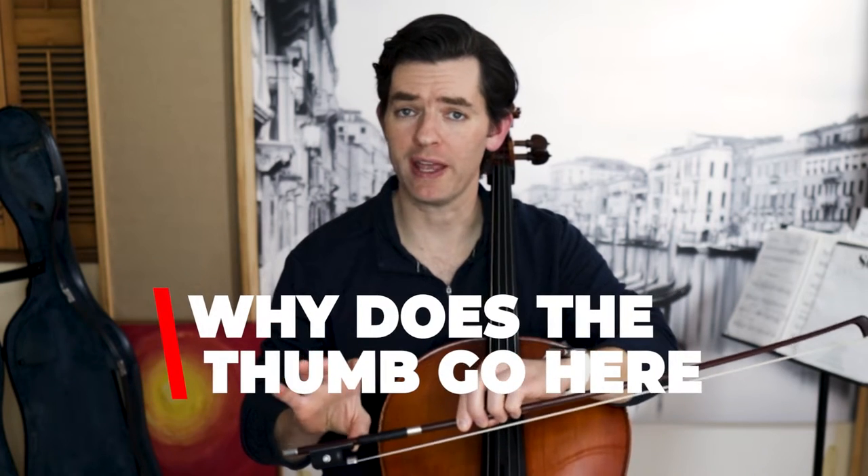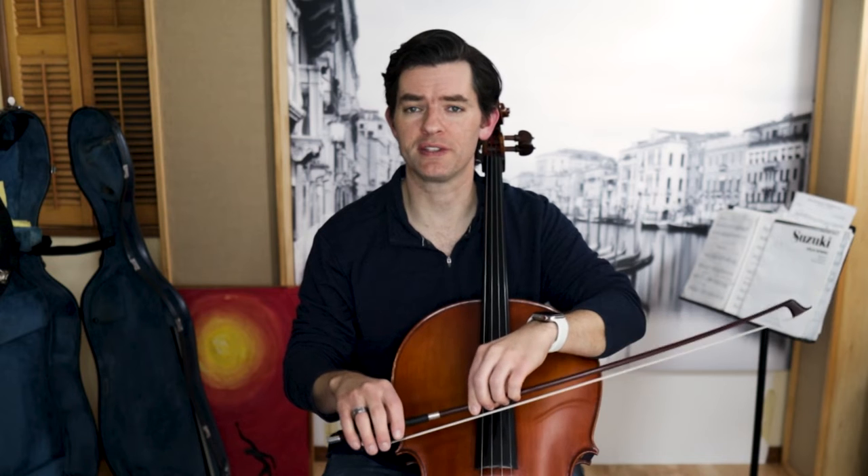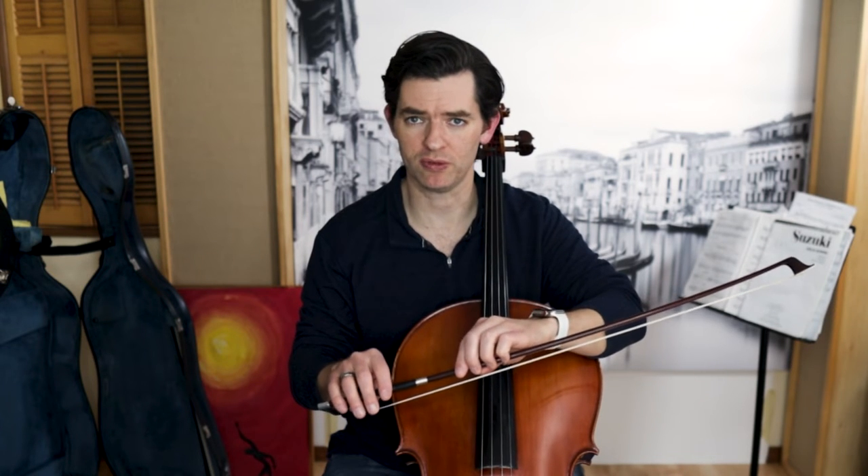Why does the thumb of the right hand go here? It has to do with all the basic stuff — the stuff that helps make the best, most musical sound possible: more weight in the bow, more suppleness and flexibility and balance, so the hand can be fast and agile.